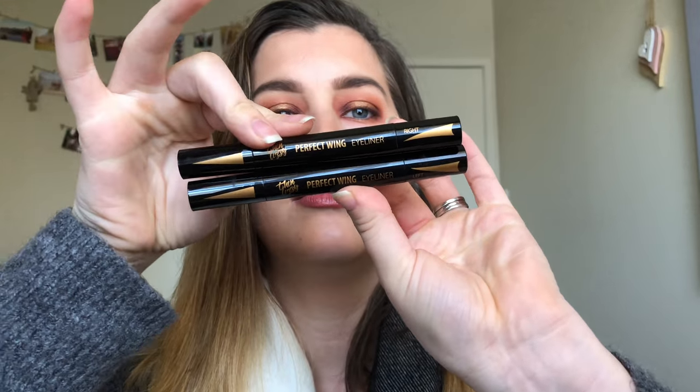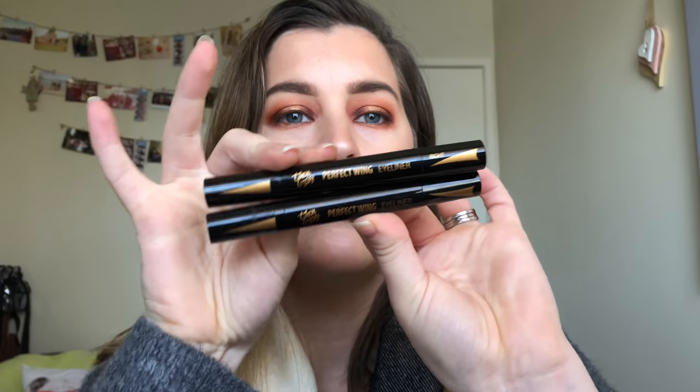You have a 6mm, 8mm, 10mm, and 12mm — they call them the Fine, the Petite, the Glam, and the Bold. I'm gonna go with the Glam, which is the 10mm. I've stamped all of these on my hands just to give an indication of sizing, so I'll insert a picture of that now. If we have a look inside this box, you get two pens — you have the left and the right wing.